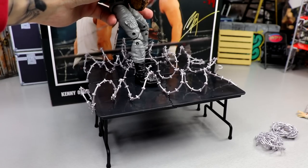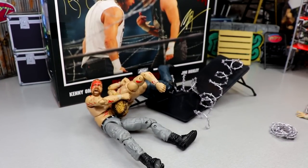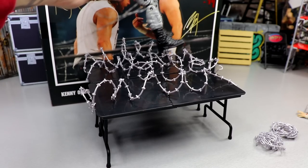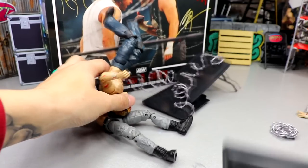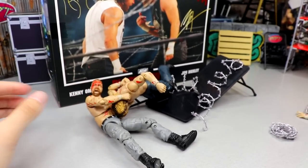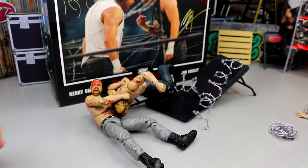Moxley's got Kenny going for the Paradigm Shift — oh my god, he put him through both tables!